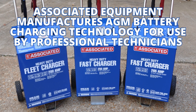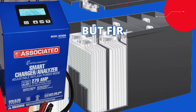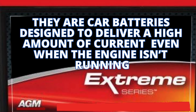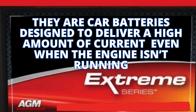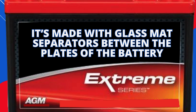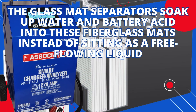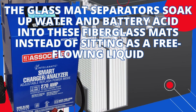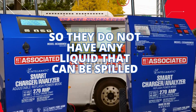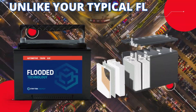Associated Equipment manufactures AGM battery charging technology for use by professional technicians. But first, what are AGM batteries? They are car batteries designed to deliver a high amount of current, even when the engine isn't running. AGM stands for Absorbed Glass Mat. It's made with glass mat separators between the plates of the battery. The glass mat separators soak up water and battery acid into these fiberglass mats instead of sitting as a free-flowing liquid, so they do not have any liquid that can be spilled. This allows AGM batteries to be mounted at any angle, unlike flooded batteries.